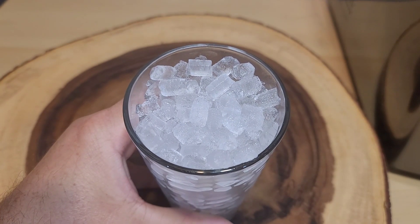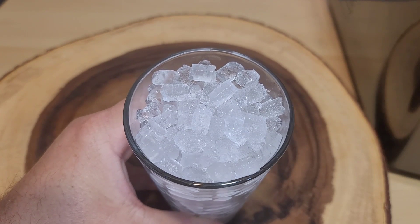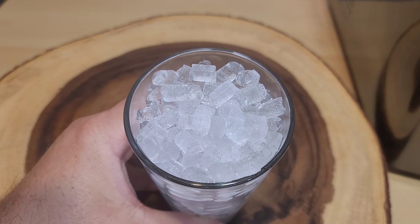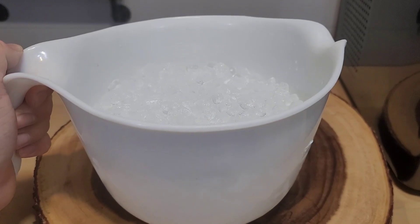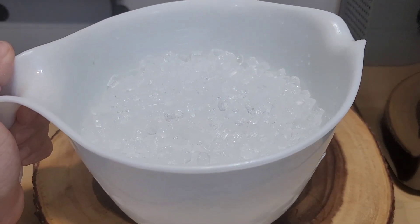I hope you don't mind me chewing on some ice here. See — it's soft, easy to crunch. I really like this kind of ice. To give you a point of reference, one of those baskets makes about 10 cups of ice, so that's a lot of nugget ice.